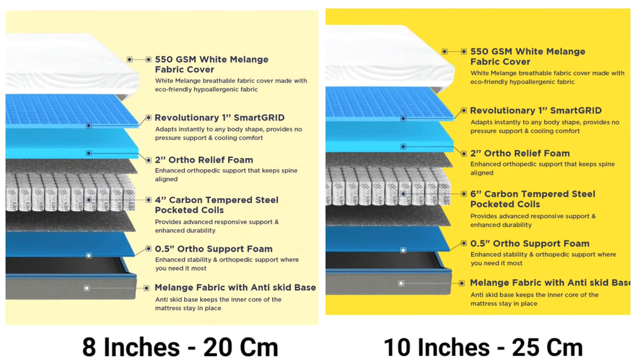The Smart Grid has over 2,500 air channels for improved air circulation, solving the heating issue. There are 6 layers in this mattress: the first is a 550 GSM fabric layer, the second is the Smart Grid layer, third is the Artho Leaf Foam layer, fourth is a 6-inch Carbon Tempered Steel Pocketed Coil layer, fifth is a 0.5-inch Artho Support Foam layer, and finally an anti-skid base layer.